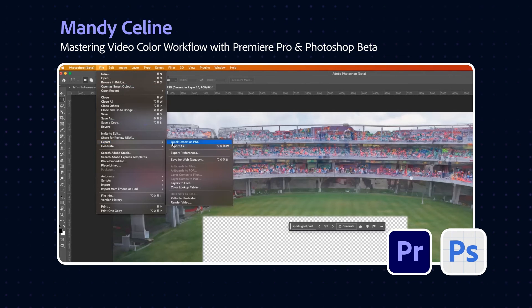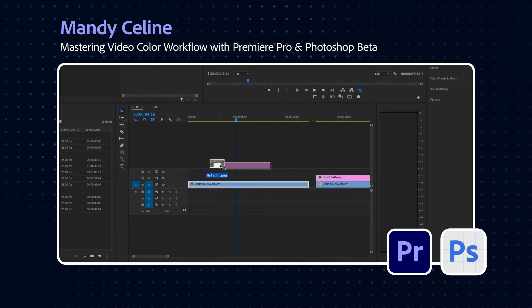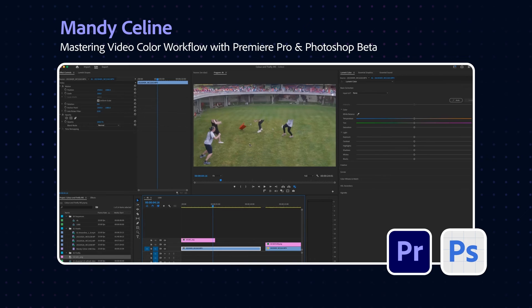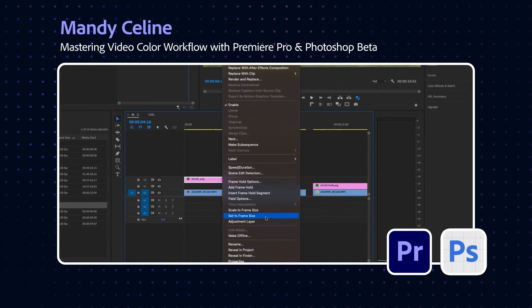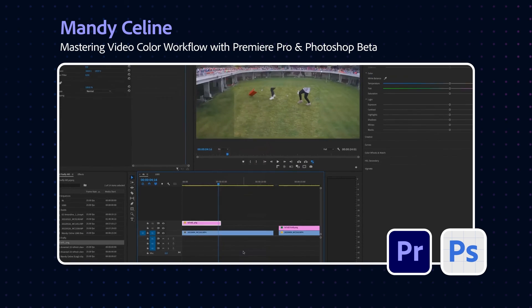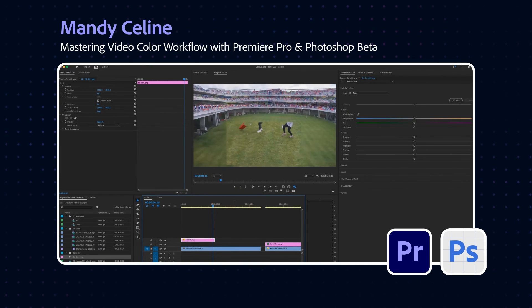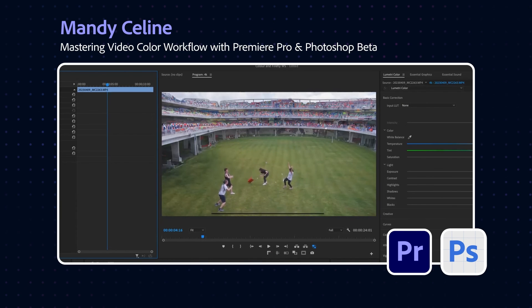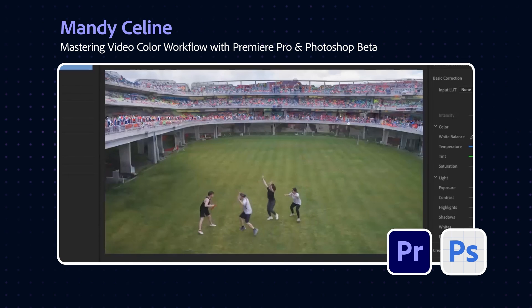We'll do a quick PNG export. Now I'm just going to drag this literally on top, and the first thing we notice is that it's much bigger than we need it to be. A very quick way to fix this is to go to 'Set Frame Size' and it should make that still the same size as the frame. Then I'm going to go underneath because that clip is underneath — and in theory, when I bring this in, it should be perfectly hidden.